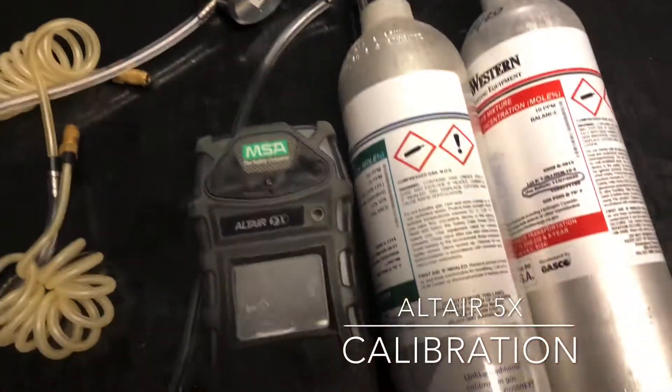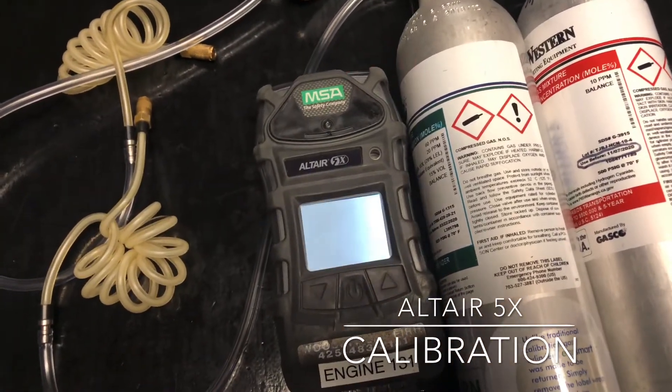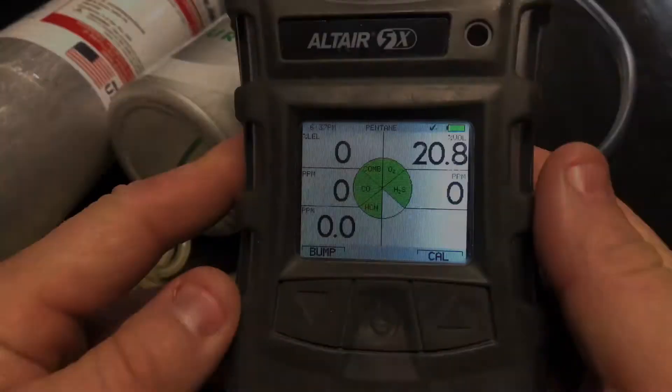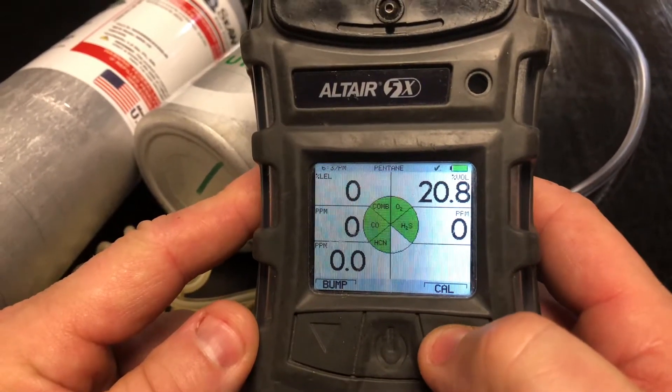Go ahead and start up your Altair 5X. Let it go through its warm-up sequence and then attach the regulators to your gas. Now that your instrument is warmed up, we're going to access the calibration menu by pressing and holding this button.